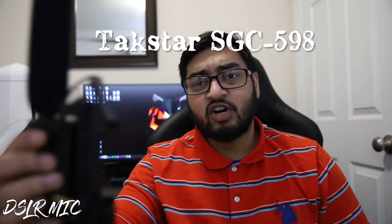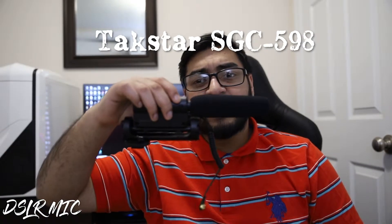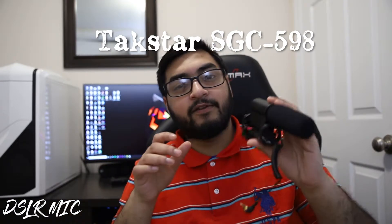What is poppin YouTube? It's your boy Tasin Abedin and today we have a real quick short video about the Takstar SGC 598 shotgun microphone.